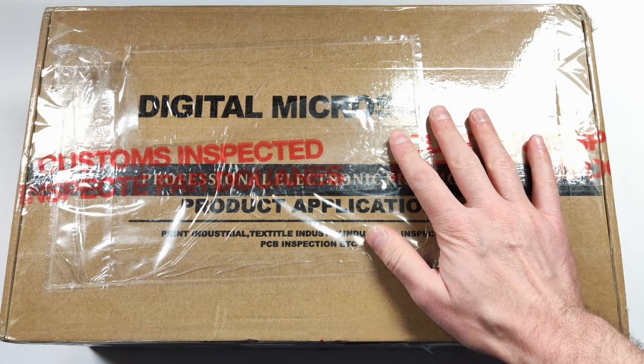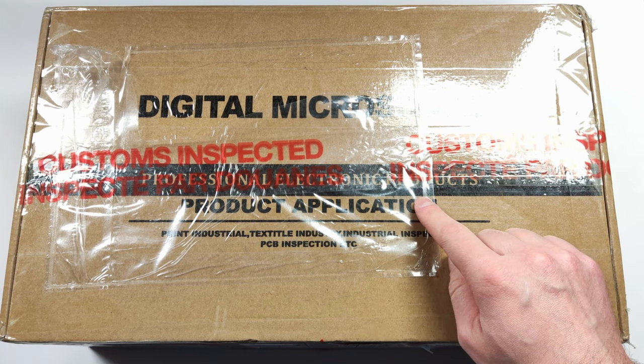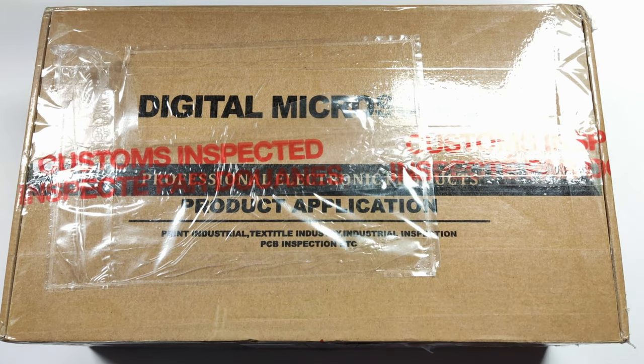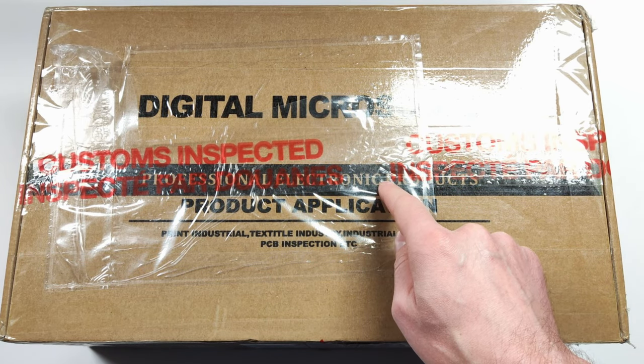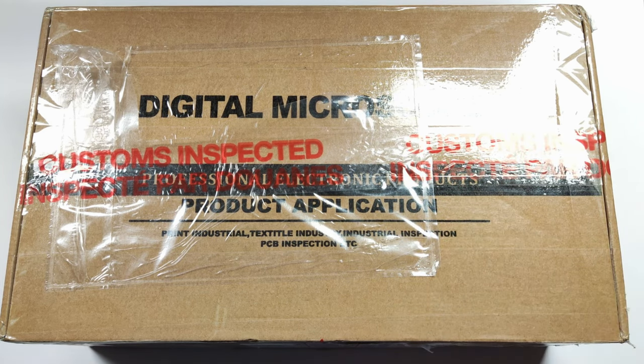Today we're going to take a look at this microscope from Endinstar. If you don't know, they're well known for making really good microscopes. Mine was checked by Customs, so you know it's going to be good. Let's open this box, hook this up, and see if it makes me any better at soldering. Fair disclaimer: this was sent over by the company, but they're not seeing this review before it goes up, and of course all opinions are my own.